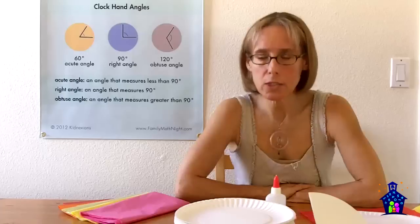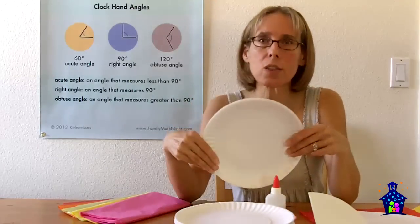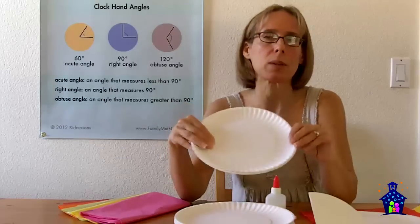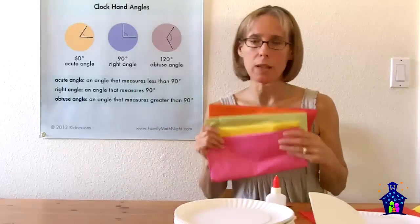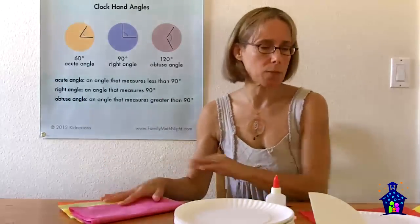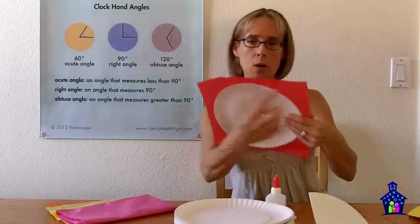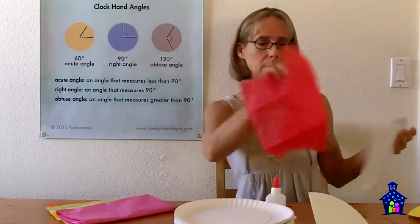The materials that you're going to need are paper plates — I like to have at least three paper plates per student. I buy the real cheap plates because they're going to be easier to work with. You're also going to need tissue paper in a variety of colors, pre-cut so that there's about half an inch to an inch going all the way around the paper plate.